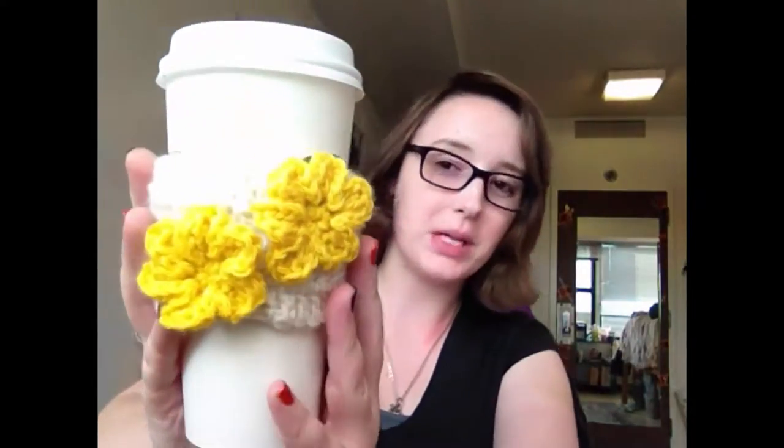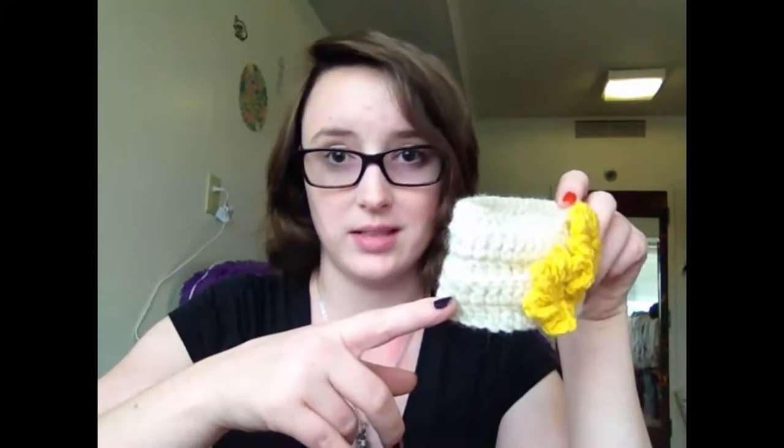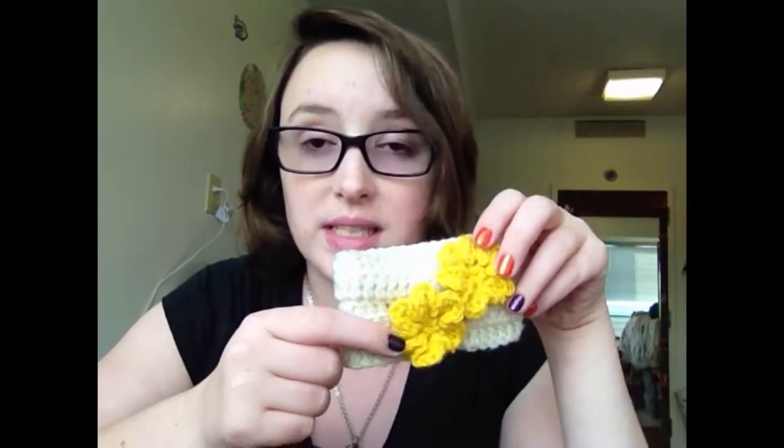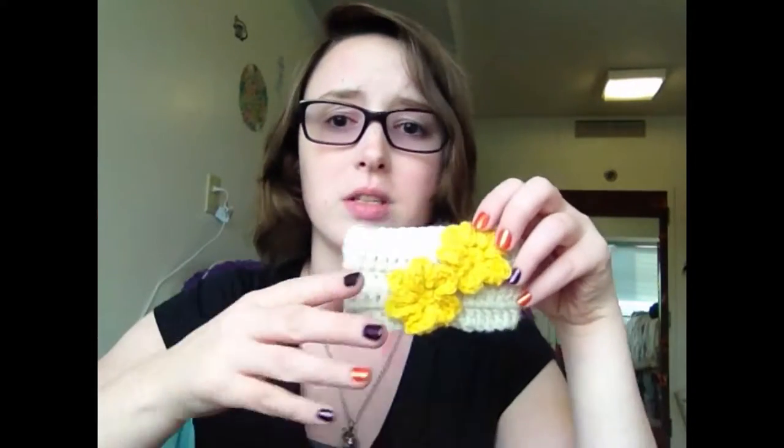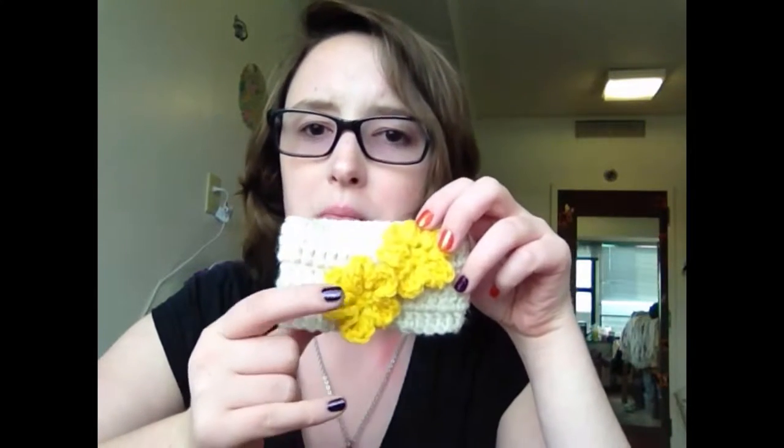Hi guys, today I'm going to be showing you how to make this beautiful cup cozy with some flowers on it. The tutorial is a rather long one as I show you how to make the cup cozy itself and the flowers individually. If you've watched my previous tutorial on how to do basic crochet stitches, then you should have no problem making this. The base is just double crochets, and the flowers use about five or six different stitches.